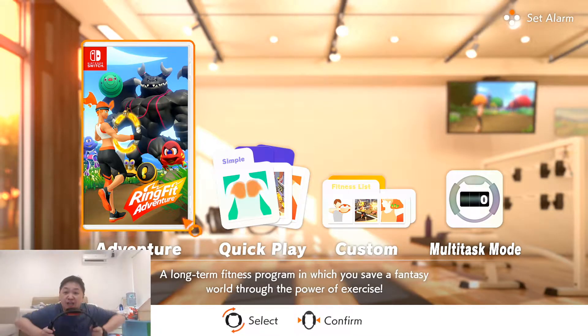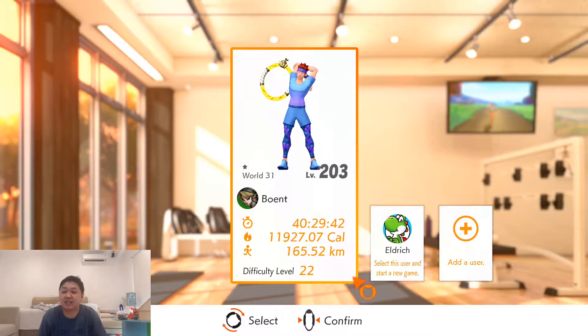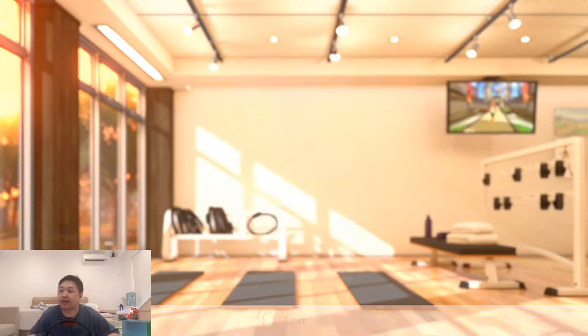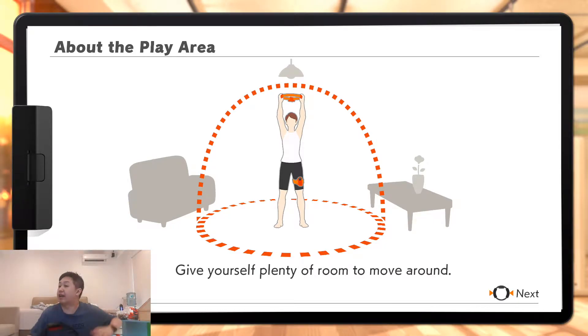What's up guys, welcome back to the 60-minute video of my channel. Let's start today's session. Today is going to be Aria, and we're going to be around 30 minutes of it. About 200 calories usually. Let's go!